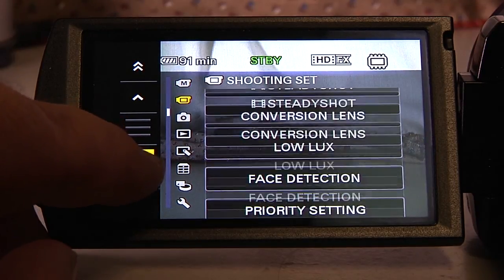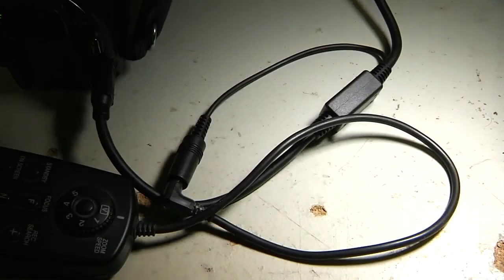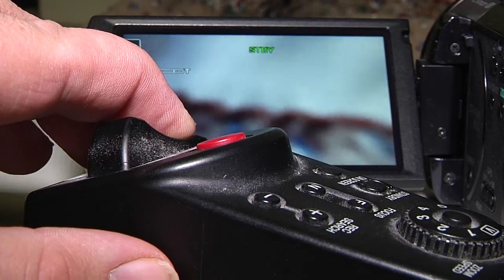The reason I'm doing this review isn't to focus on the advertised features of the camera — it's to focus on a somewhat undocumented feature: the ability to use LANC controllers with this camera.